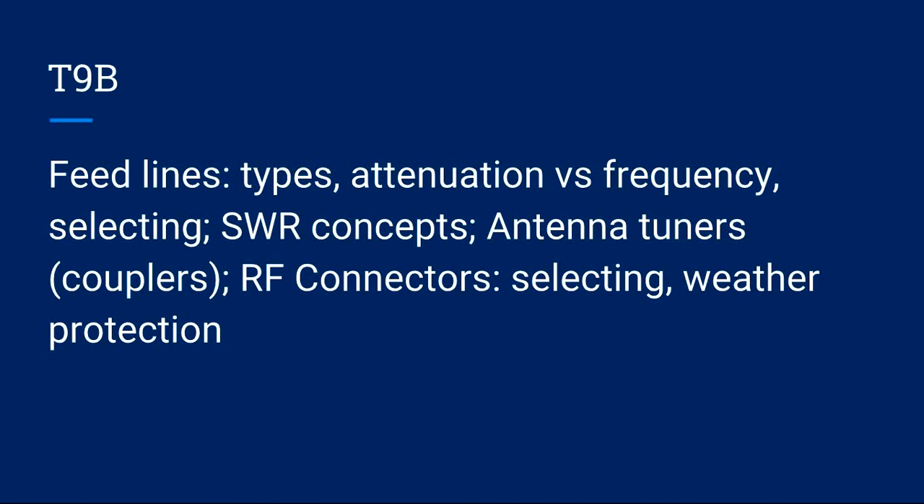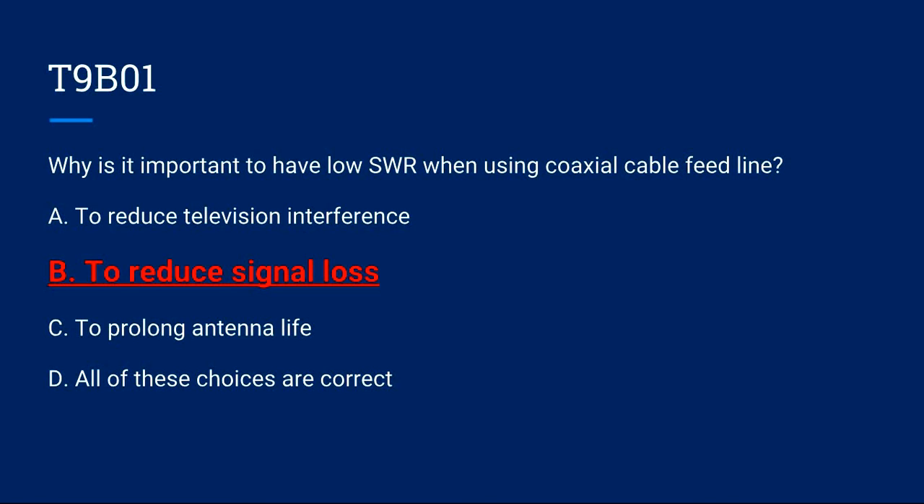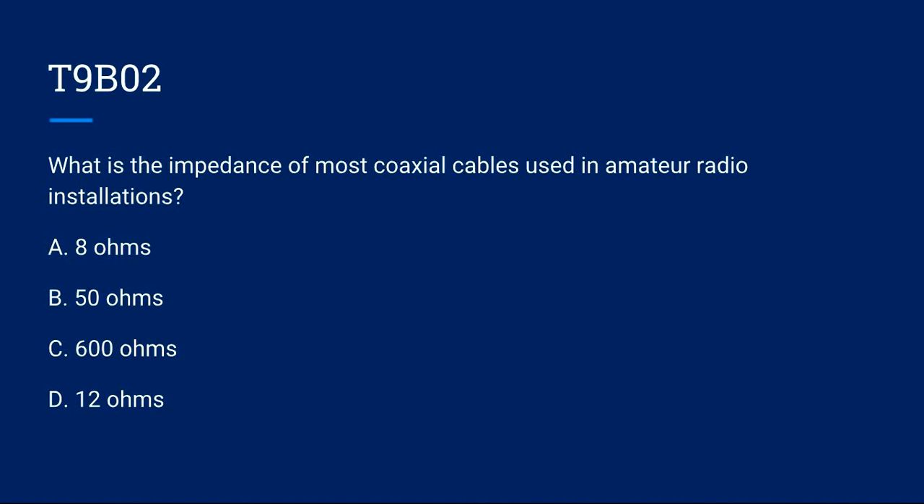T9B covers feed lines: types, attenuation versus frequency, selecting SWR concepts, antenna tuners/couplers, RF connectors, selecting and weather protection. T9B01: Why is it important to have low SWR when using coaxial cable feed line? A) To reduce television interference. B) To reduce signal loss. C) To prolong antenna life. D) All of these choices are correct. Correct answer is B: to reduce signal loss.